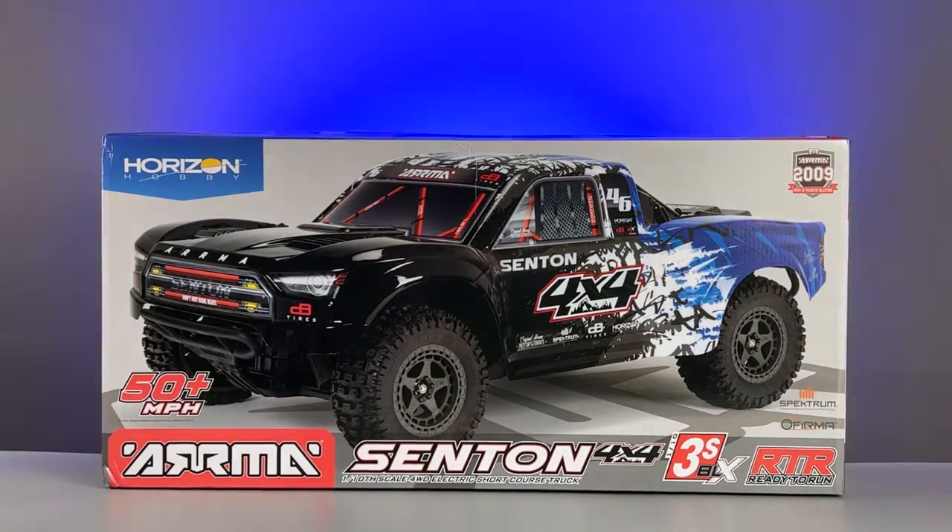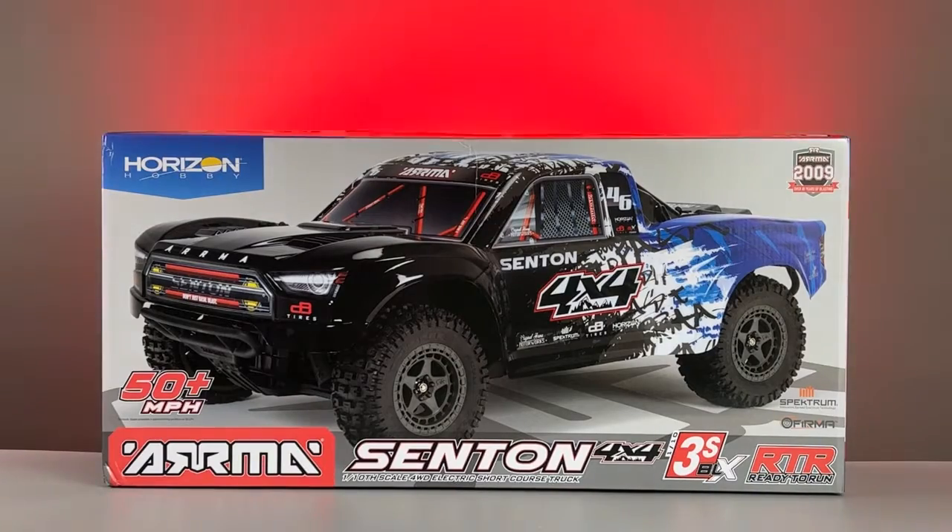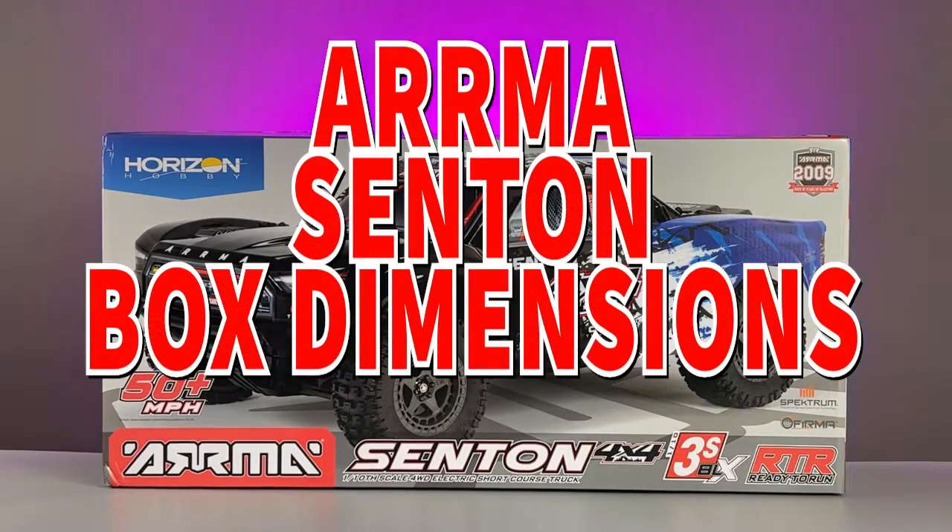If you need to know how much room the box takes up — because you plan on using the box to store the vehicle once cleaned up, or to store your spare RC parts — these are the dimensions of the Santon box.